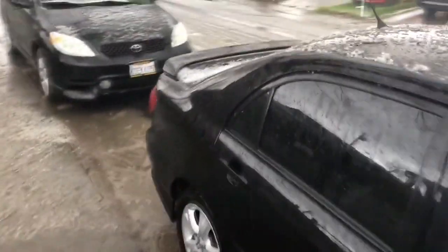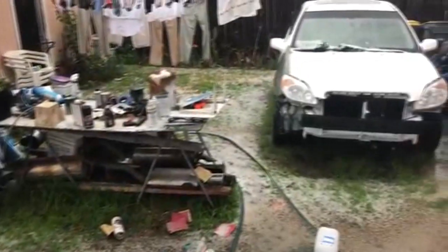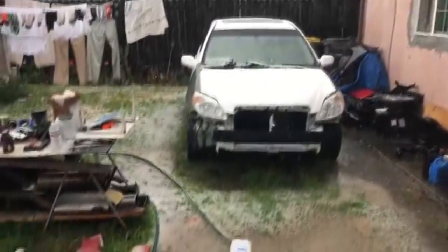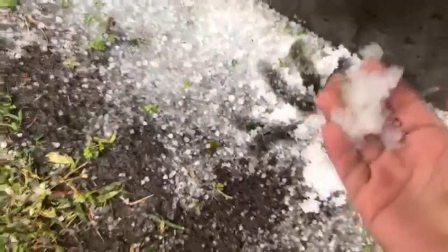I have never seen my street this covered in ice. Look at my car. Oh fuck. Bro. Look at all that ice. That is ice.